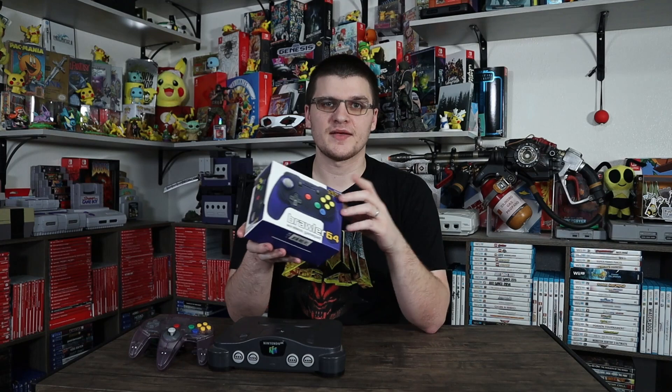I finally got this guy in after waiting for a pre-order from Castlevania Games. There's a link down in the description — it's an affiliate link, so we'll get a kickback if you buy anything, or specifically this controller.